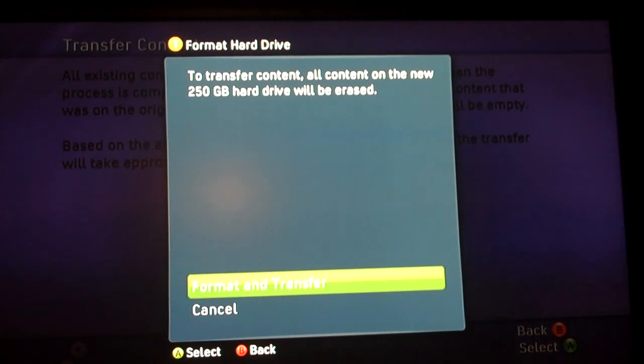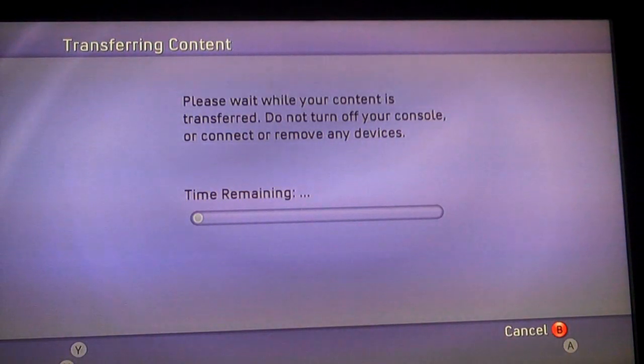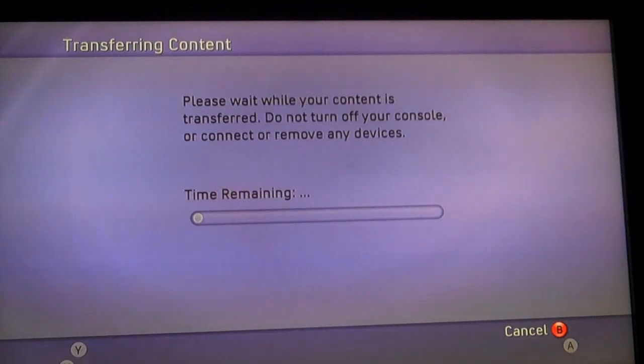All content will be transferred to the new 250GB hard drive, and all the content that was already on the 250GB hard drive will be erased. So if you have a 250GB hard drive on your console — say you buy the Final Fantasy XIII bundle and it comes with that hard drive and you have save files on it — make sure you take those save files off first, otherwise all the content and memory on the 250GB drive will be erased.